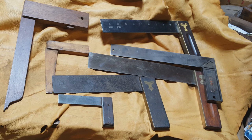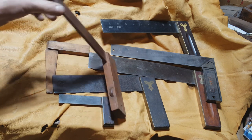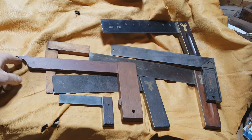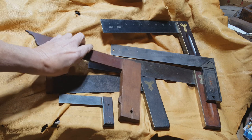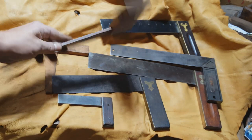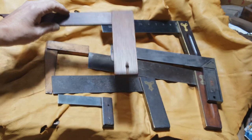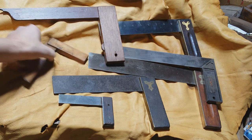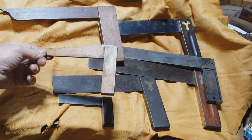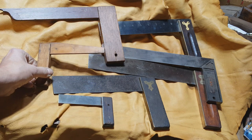Here we have an assortment of tri-squares. This one's made in the early wooden style, although it's not that old — I thought it was kind of nice and decided to keep it for my collection, with a nice little bit of OG detail on the end and a lip so it rests flush on the workbench or the stock you're working with. This one was glued; sometimes you see them screwed together, nailed together, whatever. Here's another neat little wooden tri-square that somebody made for also marking dovetails. Just a neat little tool.